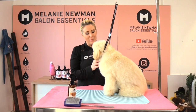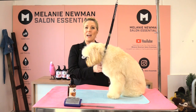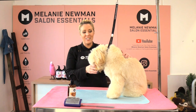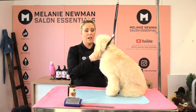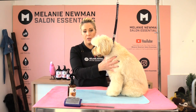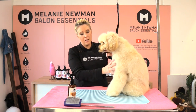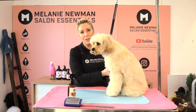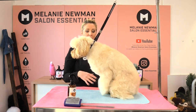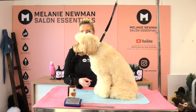Hi everybody, my name is Melanie Newman and this is Honey the Cavoodle. Welcome to our grooming channel. In today's grooming session I'm going to share with you how I clip Honey. I'm going to be using snap-on combs on her body. Her mum has asked for her neck area, chest, and underline to be a little bit shorter than her body. I'm also going to be using snap-ons on her legs but mostly scissoring them as well.